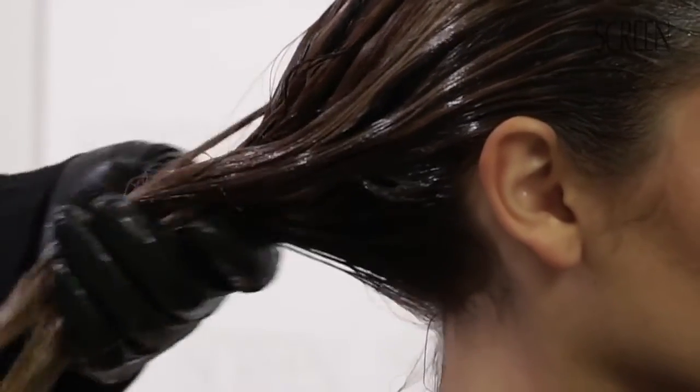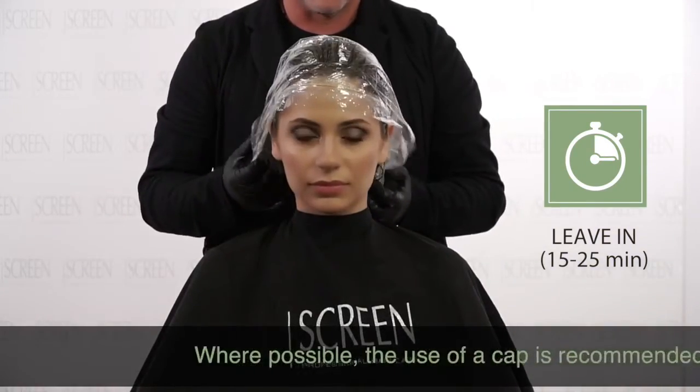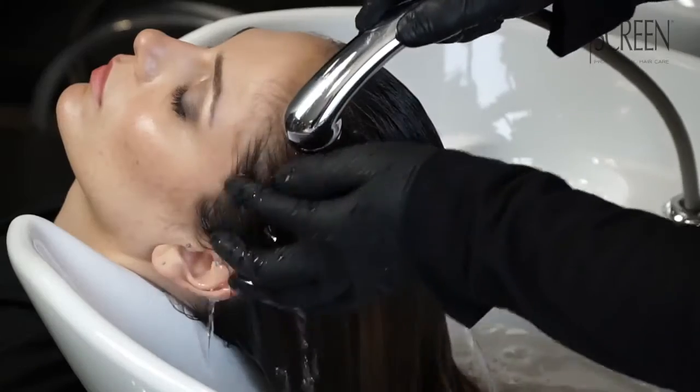Gently massage, avoiding scalp rubbing. Leave in between 15 and 25 minutes according to the desired result, then rinse carefully.